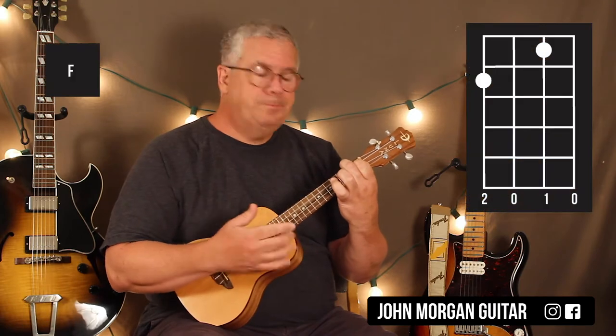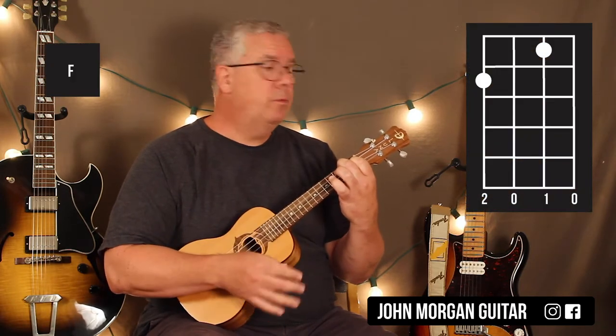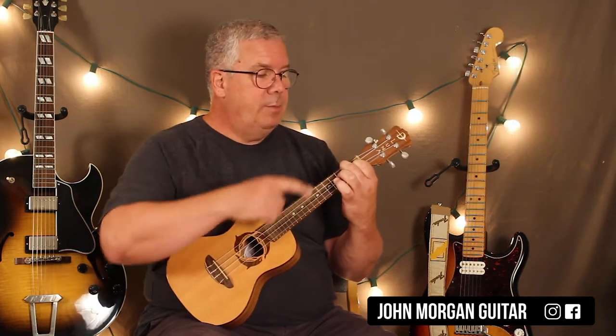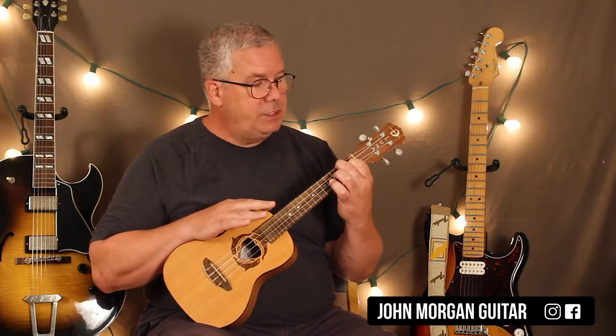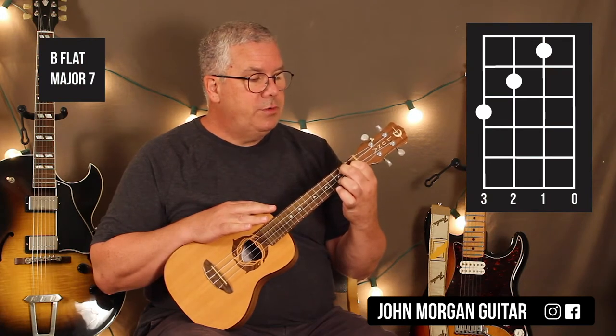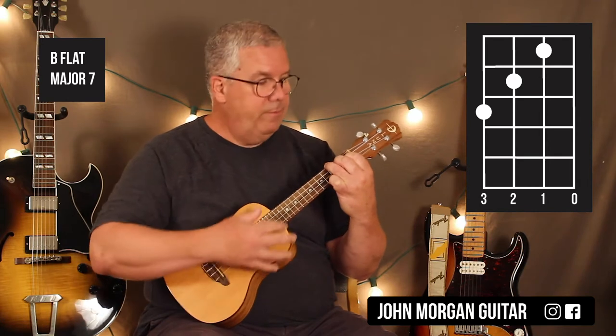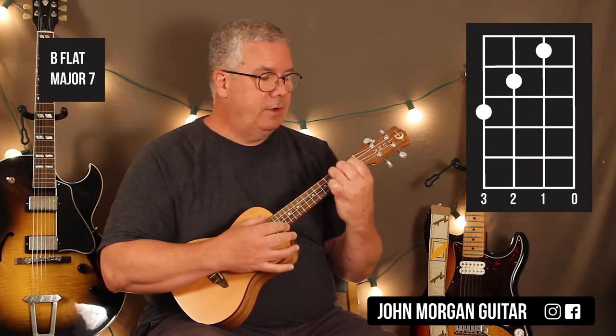You're going to need an F chord, which is the fourth string, second fret, second string, first fret. That's my F. Then I'm going to leave my first finger down on the second string, first fret, move this finger to the third string, second fret, and then the fourth string, third fret. Open first string. That's a B flat major seven.